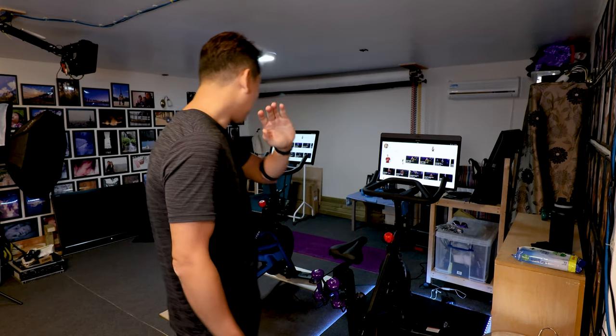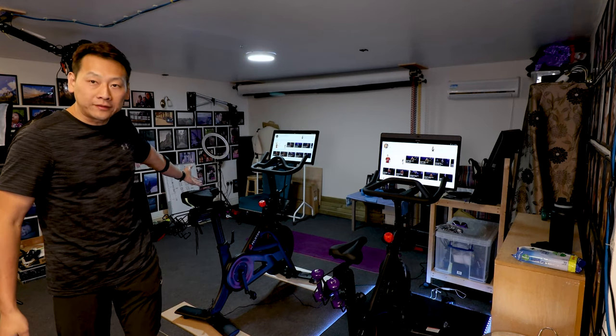Hello YouTube and welcome to my channel. My name is Benson and today I got something very exciting to show you. I got not one but two Peloton bikes — the Peloton 1 and the Peloton Plus which just came out recently.